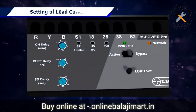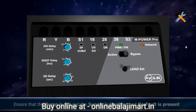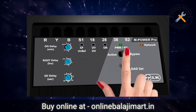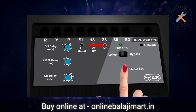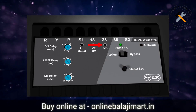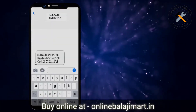Setting of load current. For setting load current, ensure that the pump is on, the supply is healthy, and no fault is present in the system. When all these conditions are met, move the mode selection slider switch to active mode and press the load set button. The DRP LED will start blinking continuously. Keep the button pressed till this LED goes off, indicating that the load current has been set. You will receive an SMS confirming the set load current.